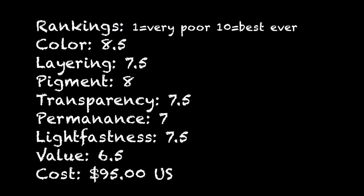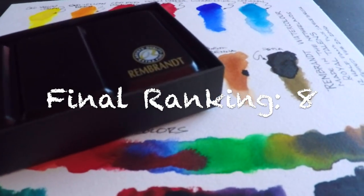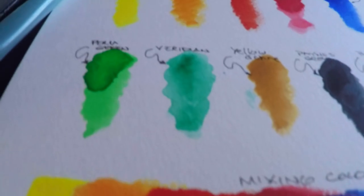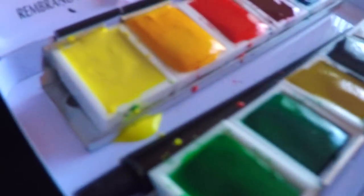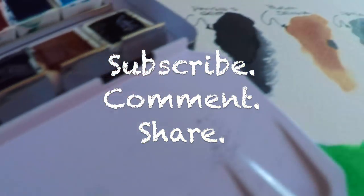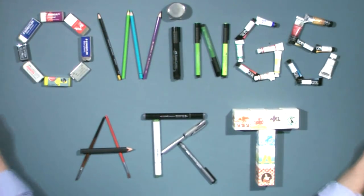They are very expensive, though. Here are my final rankings — from one to ten, one being very poor, ten being the best ever — and these got some pretty high rankings. The problem I have with them is they're so expensive. They probably lost a half to a full point in my overall ranking just because of cost. They're really not within reach for many artists, especially if you're trying to acquire all of the paint colors in the line. And when they come in tubes, the tubes are really small too. I hope this has been helpful — a good exploration of these Royal Talens Rembrandt watercolors. They are really excellent, artist-quality watercolors. Don't forget to subscribe, comment, and share the video if you found it helpful. Send me a note if you've had any experiences with these. This is Marty for owingsart.com. Have a great day, everybody.